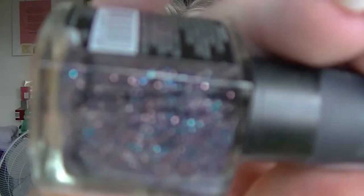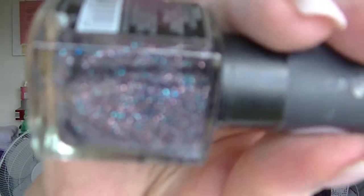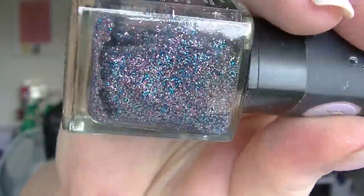Now some nail polishes. From BYS, the Diamond Glitter Cobalt and Rose — it's just gone really weird. And Jaded from the Revlon Top Speed line — that's a terrible polish. I even mixed it with another polish to try and make it decent and it's still terrible. So I'm glad that one's going.